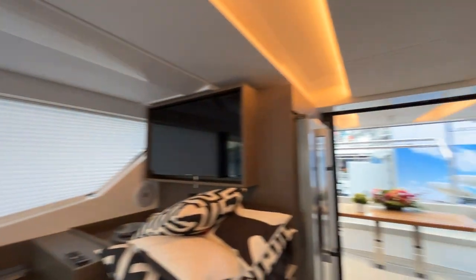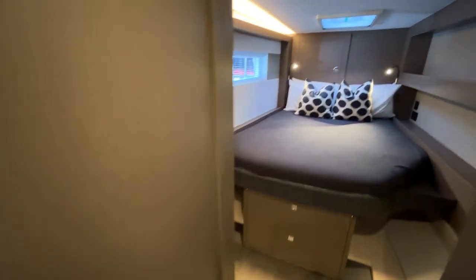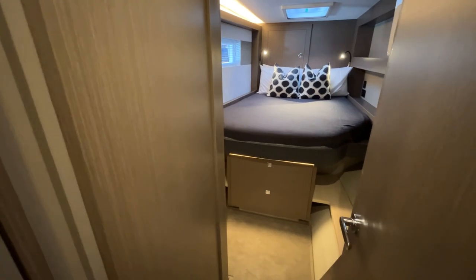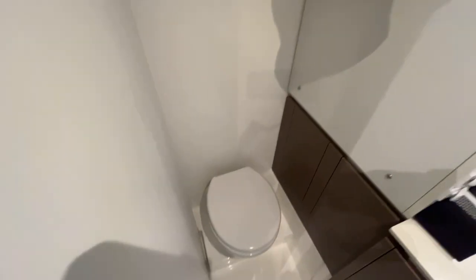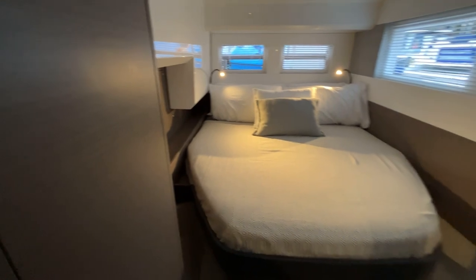Let's move inside and downstairs. We'll give you a look at the guest stateroom first. One neat feature is the bed is pretty high, but that gives you two massive drawers underneath. It's got a full-size bath and an equally large stateroom.